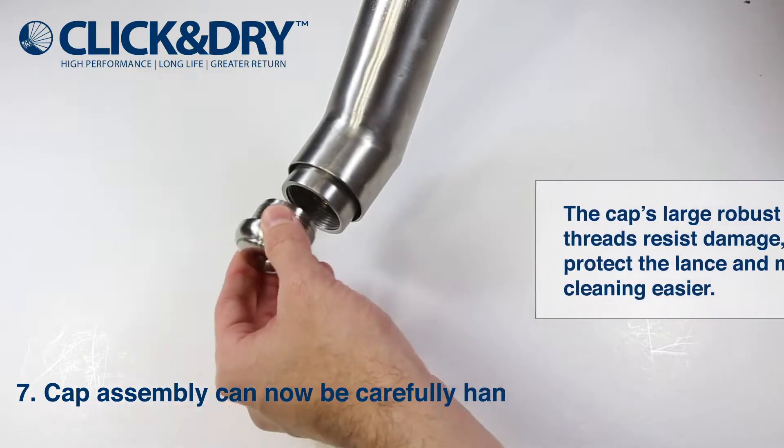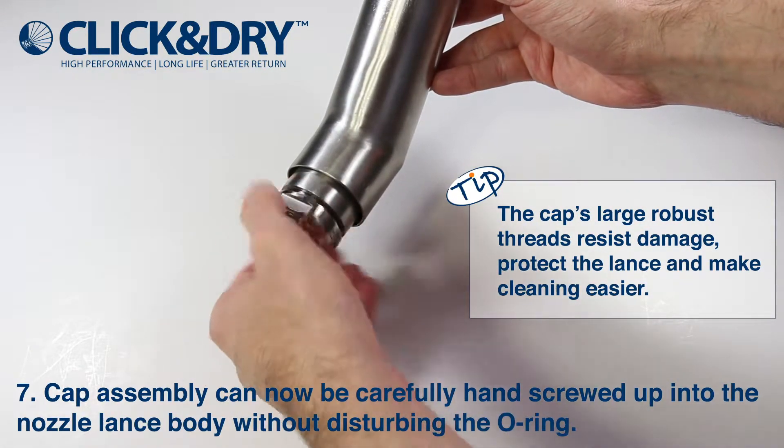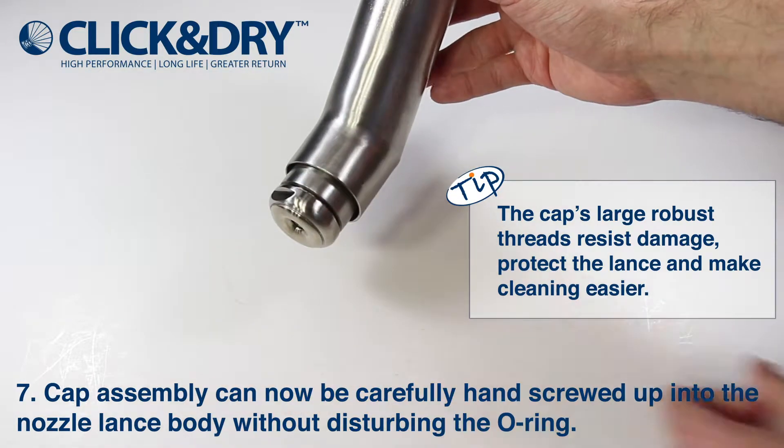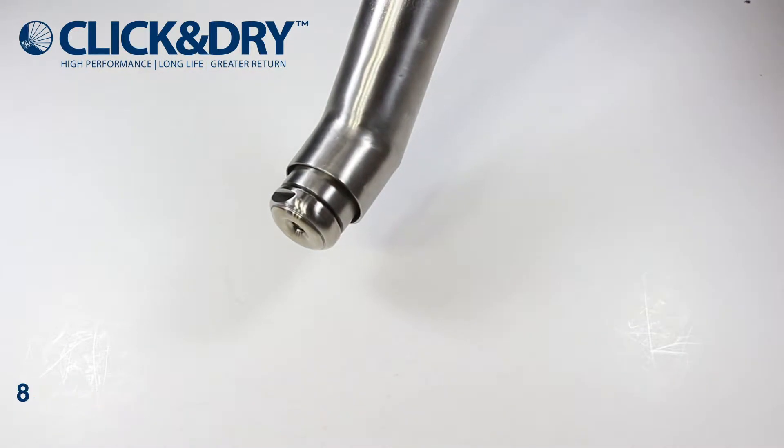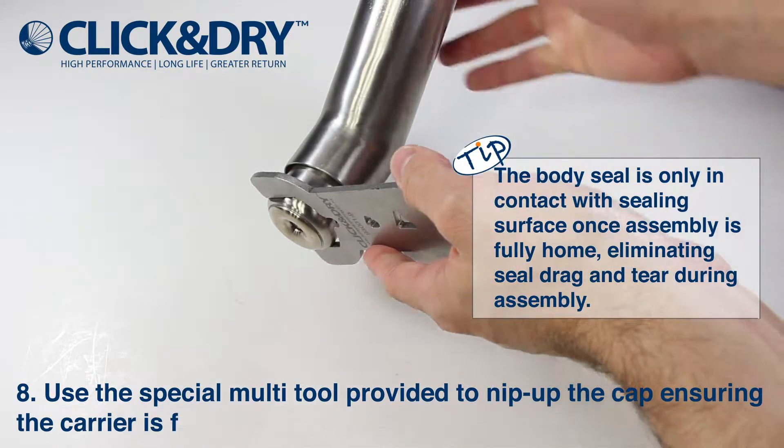Check the internal body faces are clean and clear. Take the cap assembly and screw into the nozzle body, taking care with the o-ring. Take the click and dry spanner provided and tighten the cap with a nip.